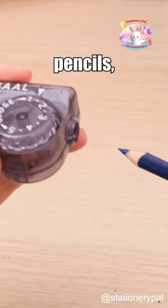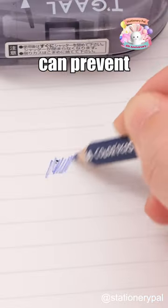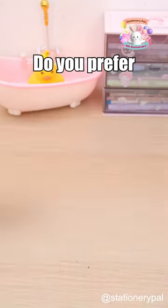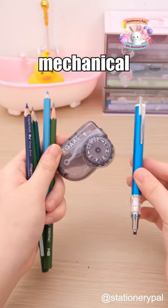For softer leads like colored pencils, using the first or second gear can prevent breakage. For harder leads like HB pencils, you can use higher gears. Do you prefer using wooden pencils or mechanical pencils?